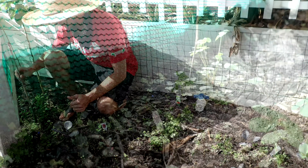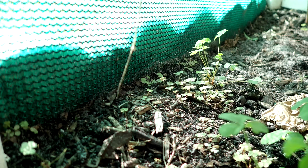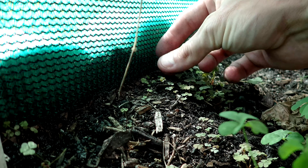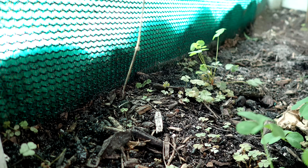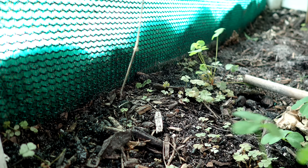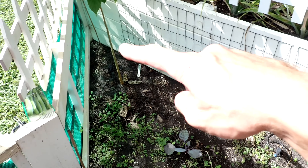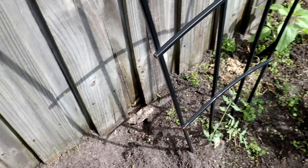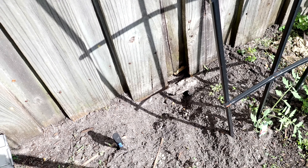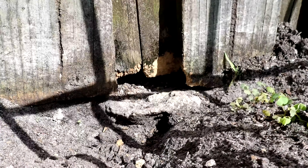Trusty bamboo. So I got the peas planted along here. And I've had a visitor coming under the fence right here — might be kind of hard to see. That's why it's good to check on your garden every day, check on your stuff every day. You can see he was gnawing at the wood and he dug under there.